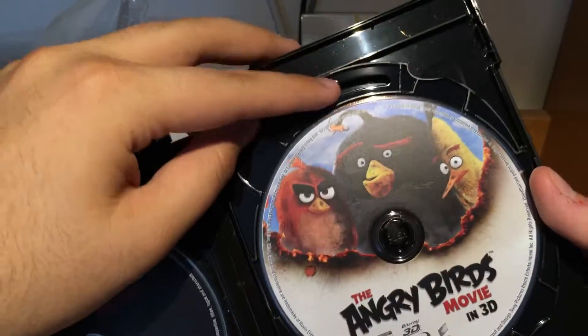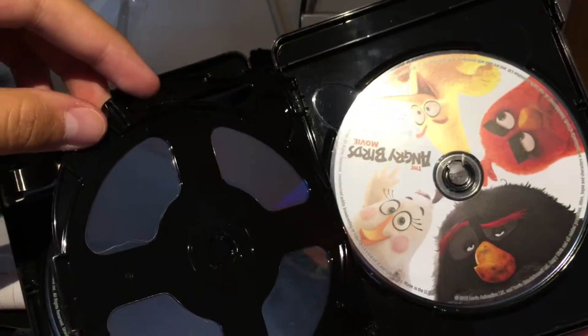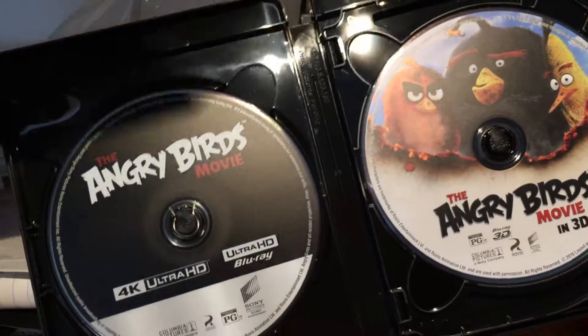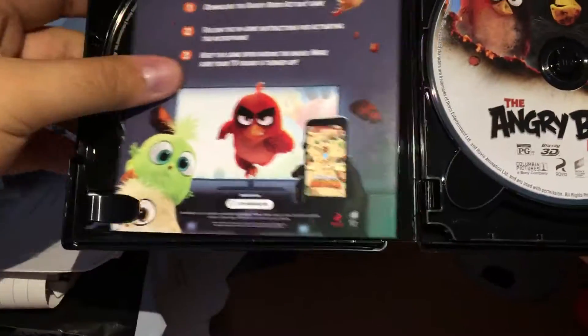The 3D — the reason I bought it. And then the regular Blu-ray. I like that they have artwork on the disc.